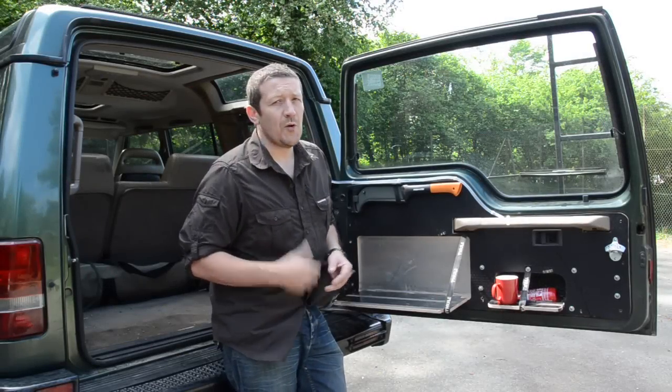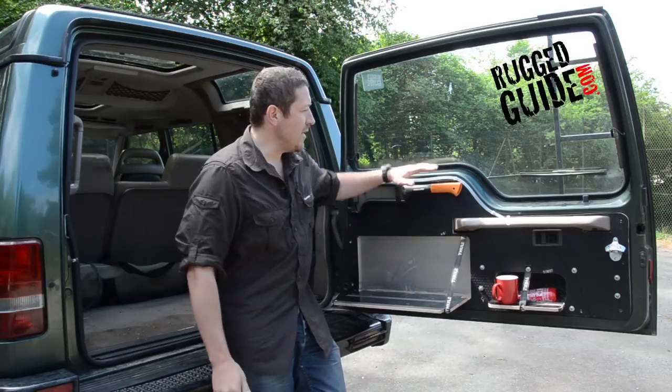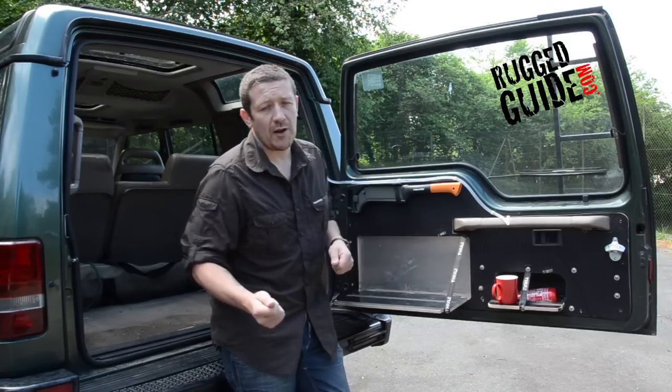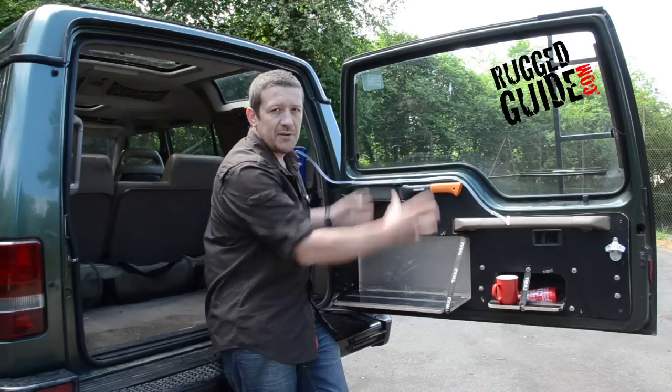Now, if you're a regular on YouTube, you'll see we've done an awful lot of updates recently on work we've done on the Discovery, and the rear door conversion is one of those updates. Now, we haven't filmed this being done, but you can see, if you go to our Facebook page, which is Rugged Guide on Facebook, you can see a series of photographs — a step-by-step guide on how to actually do this conversion yourself.